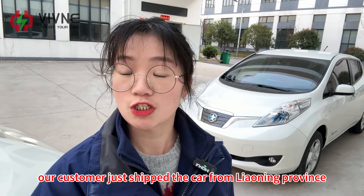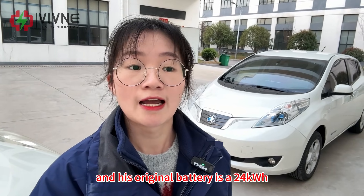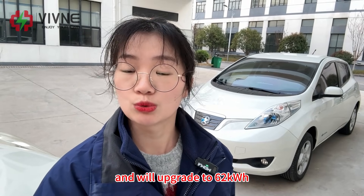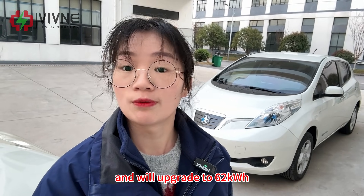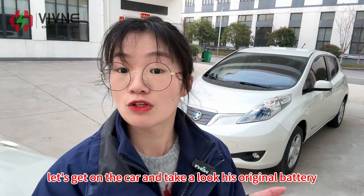Our customer just shipped the car from Nioning province to our factory. His original battery is 24kWh and we will upgrade it to 62kWh. So right now, let's get on the car and take a look at his original battery.